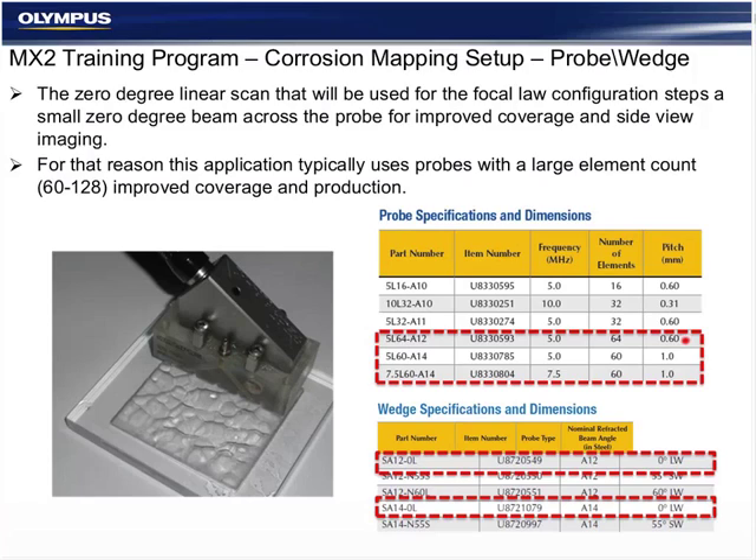We want the individual beam quality of a small UT probe multiplexed across a wide array for coverage and better imaging.